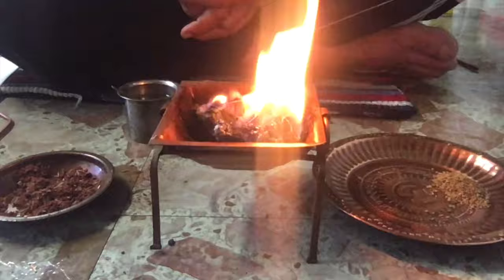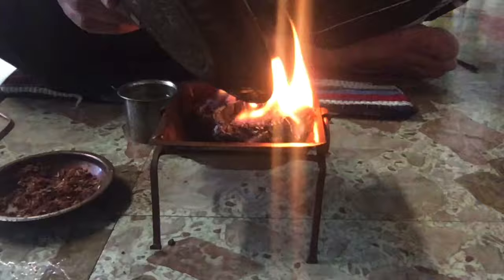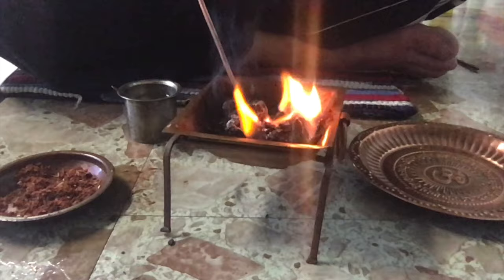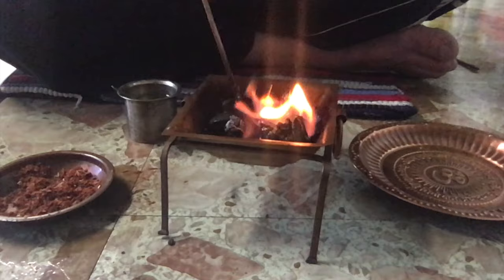Now we take the ajwain that we had kept aside and put it finally into the fire. It creates a beautiful fragrance, kills lots of germs and bacteria, and is very healthy. Use the stick to mix everything so it burns completely, and keep it like that for a while until the fire dies down.